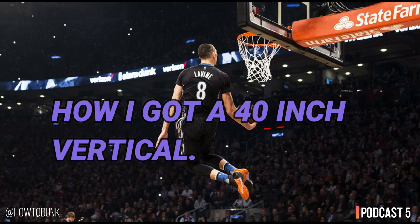I believed this was only for tall people. I didn't understand that shorter people could learn to increase their vertical and jump high and eventually dunk. I thought if you're not 6'5" and above, forget it. That was my initial thinking.